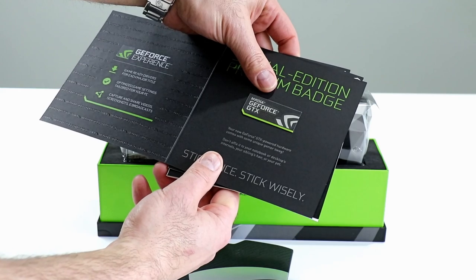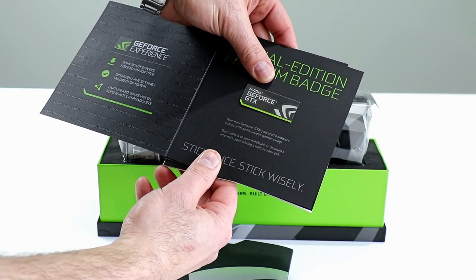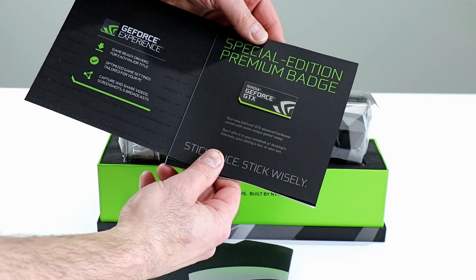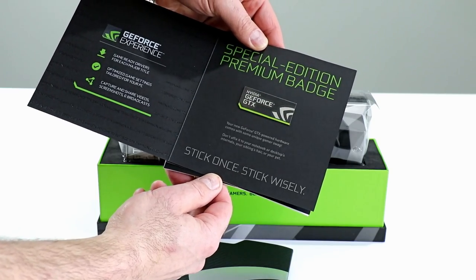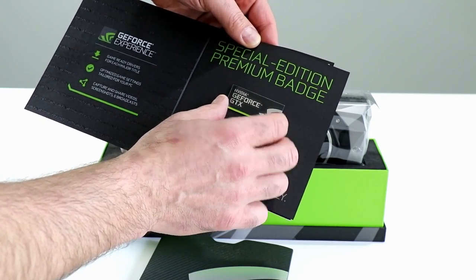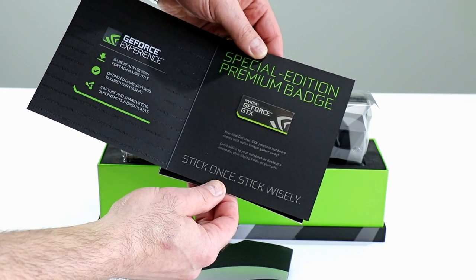Your new GeForce GTX powered hardware comes with some unique gamer swag. Don't affix it to your notebook or desktop's internals, your sibling's hair, or your pet — that's what it says here, I kid you not. Sound advice. That's a nice, ample-size case badge. We'll have to take a look at that later — NVIDIA GeForce GTX case badge: stick once, stick wisely.